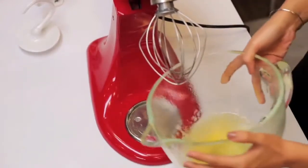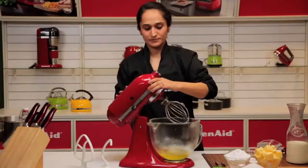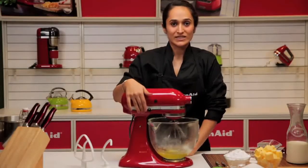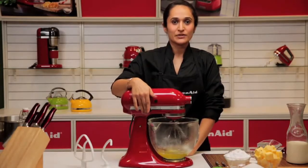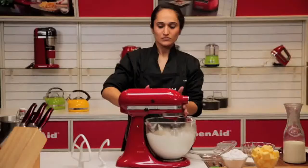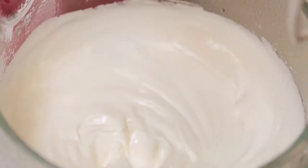Add some egg whites and sugar to make a stiff meringue. With something as light as whisking or whipping, you can go right up to 8 to 10. And there we have our meringue.